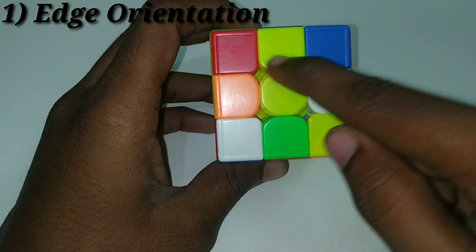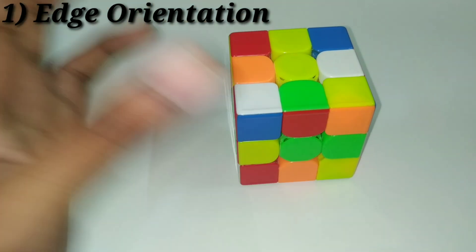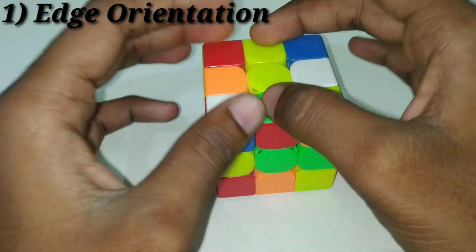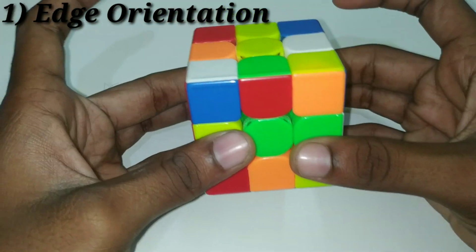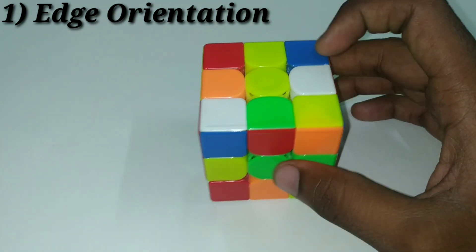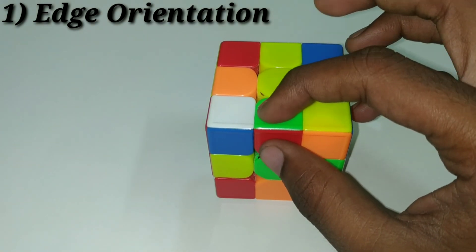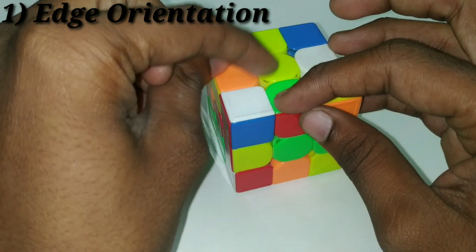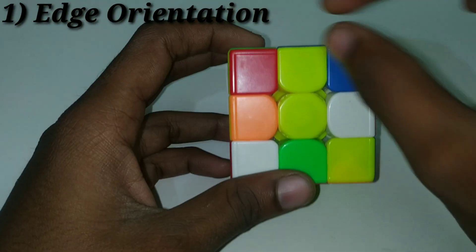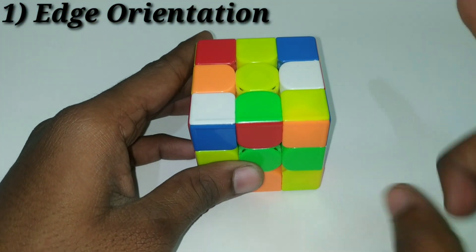Now look at the top layer. The yellow edges facing up are good edges. Good edges and bad edges: top, bottom, front, and back — if key stickers face those four sides, they are good edges. For example: white and red — white is the key sticker facing the correct face, so this is a good edge. Red and green — green is the key sticker and faces correctly, so this is a good edge. Yellow and orange — yellow is on the top face, so this is a good edge; but orange is also on the top face, so this is a bad edge. We have one bad edge here.